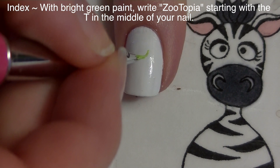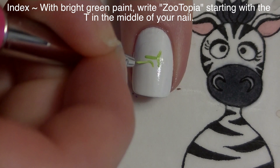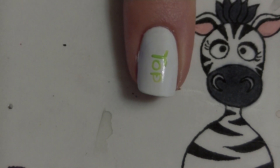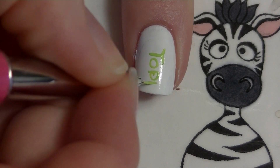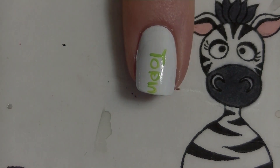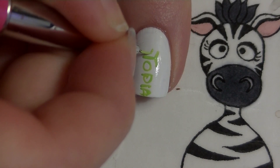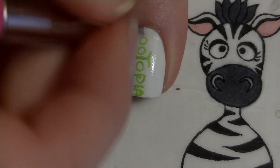I'm going to be painting the word 'Zootopia' and I'm going to start with the T in about the middle of the nail. The reason I'm starting with the T is because when you look at the logo it's about in the center of the word, so that way I know I've got the right amount of space for the 'OPIA' and for the 'OOZ' — an even amount of space in front of and behind the T for the rest of the word.